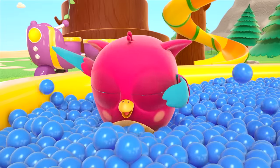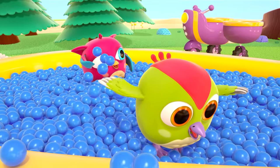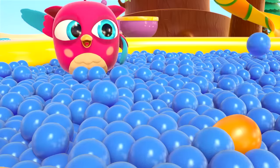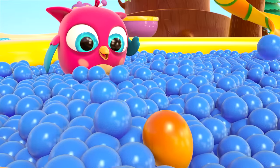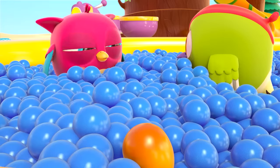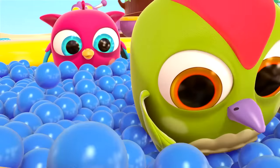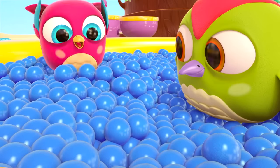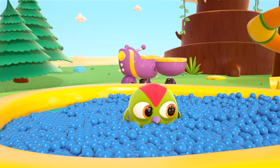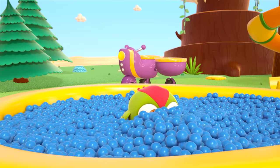Now the birdies are playing together — waves of balls! What's that? Peek-peek! Look, a surprise! Oops, the surprise drowned! Get it, Hop-Hop! Now instead of a little owl swimming in the ball pit, there's a blob of balls swimming! Peck-Peck is also looking for the orange surprise. Where did it go? They found it!